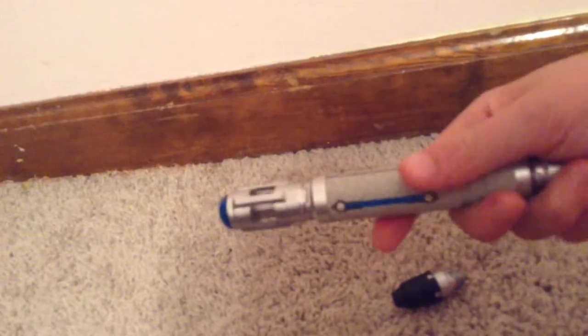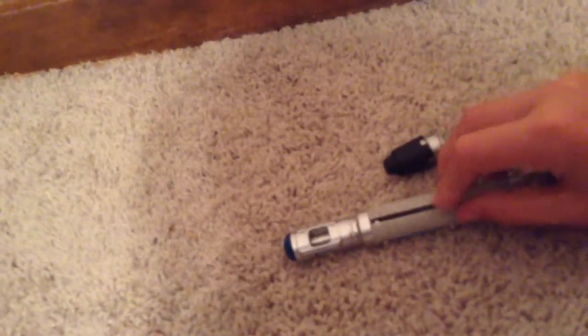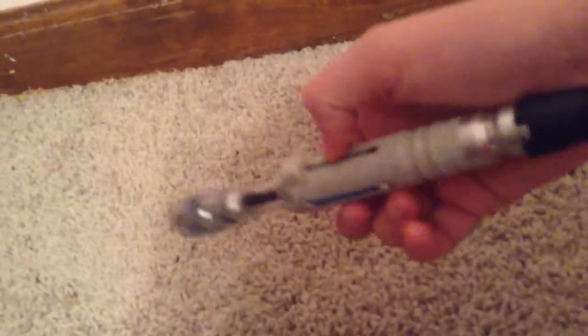Let's get to the sonic screwdriver itself. To insert the batteries — when you first get it, it comes with the batteries but they do not come inside. You take off this little cap, take off the little cap from this sliding piece, then you unscrew that, pull it out, and there are little compartments to put the batteries in. You gotta be careful because this little piece can fall off really easily.